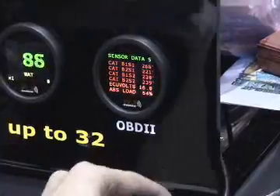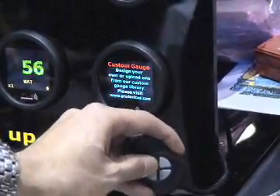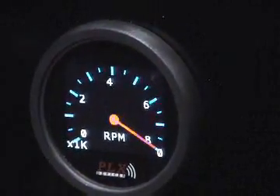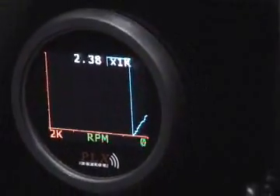For example, you can also see all of your data in many forms. You can toggle through the menu system and see your data in an analog needle style, a digital style, or a real-time plot style — which is not offered on any other gauge.